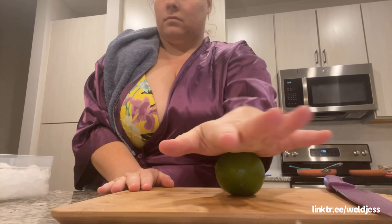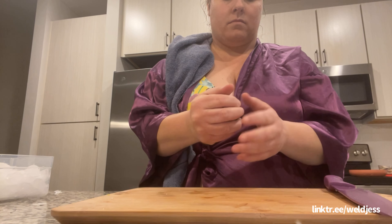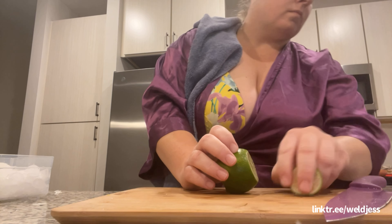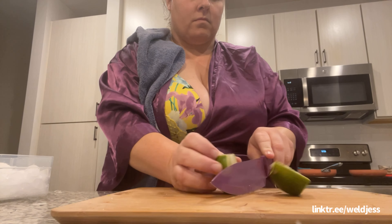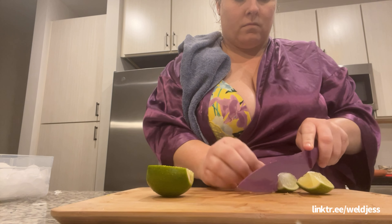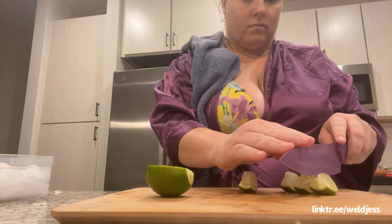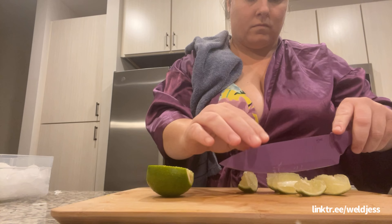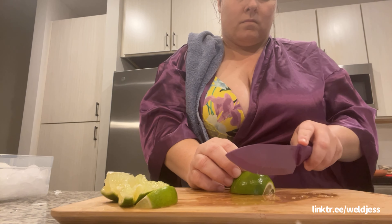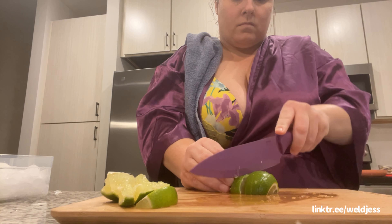Now we're gonna get the lime ready. Look how shiny that lime is — that vinegar makes it shinier. We're gonna cut this into wedges and half wheels. The wedges are first, and then the other ones will be half wheels so you can dress it up. I mean I could do a full wheel but let's just do wedges and then half wheels. Look how shiny that is — it's that vinegar, y'all.